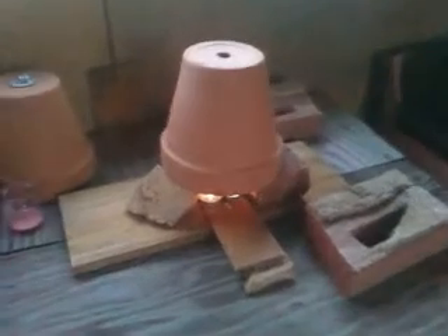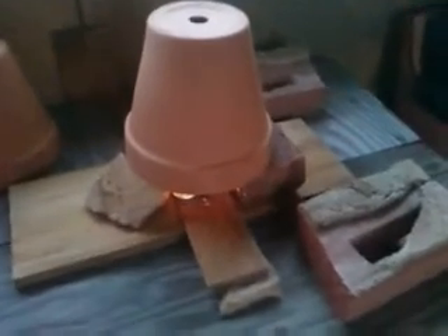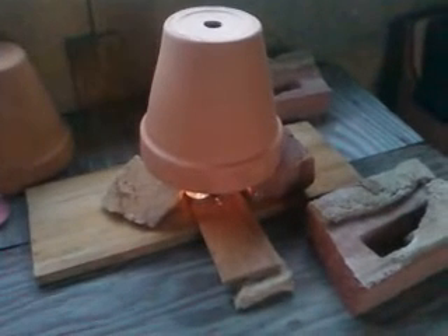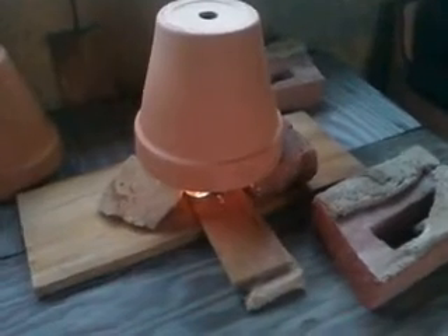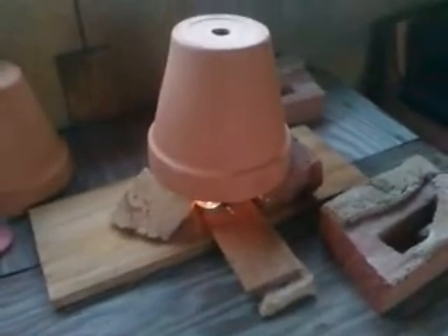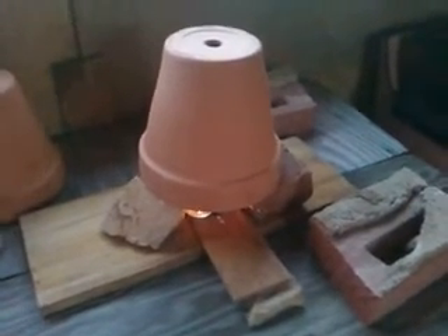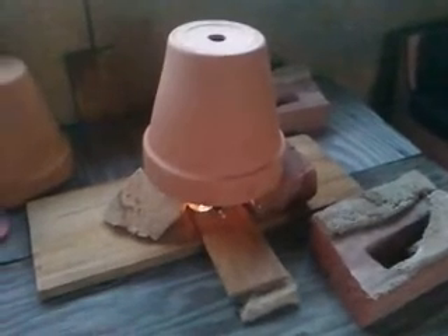The tea lights I bought — 50 for two dollars and fifty cents at Walmart. They're just the plain little white tea lights. The colored scented ones only last about two hours, so don't buy them if you're trying to save money. You can probably get a better deal at Ikea — the candles are probably better quality there — but Walmart is close to my house so that's where I got these.